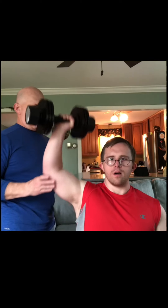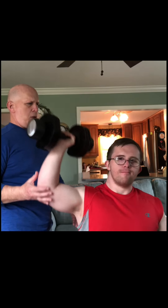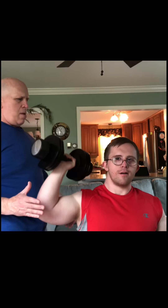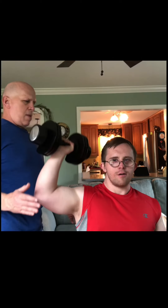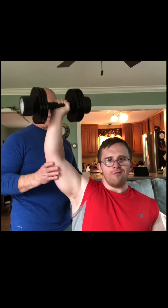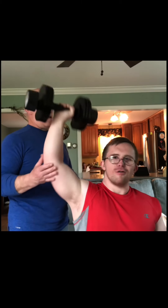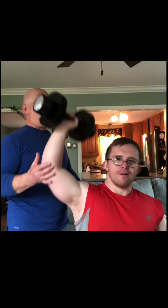Danny does two sets of tricep extensions seated — his first set for fifteen reps and the second for ten. The lower reps are because the weight can be heavier for this exercise with what we have available. Notice how I keep his arm in position, as the elbow should be above the shoulder. Feel free to adapt as necessary.